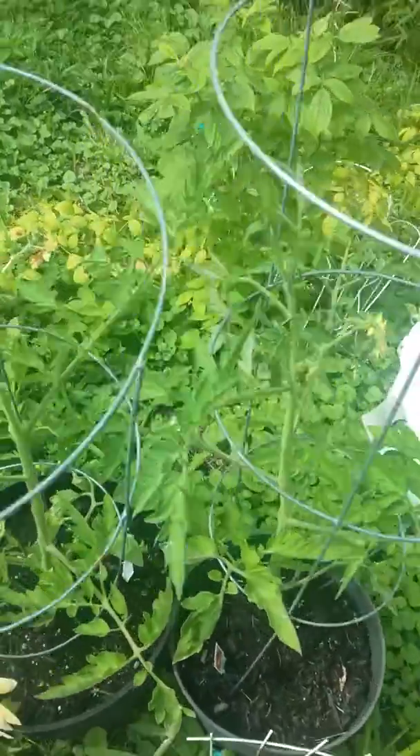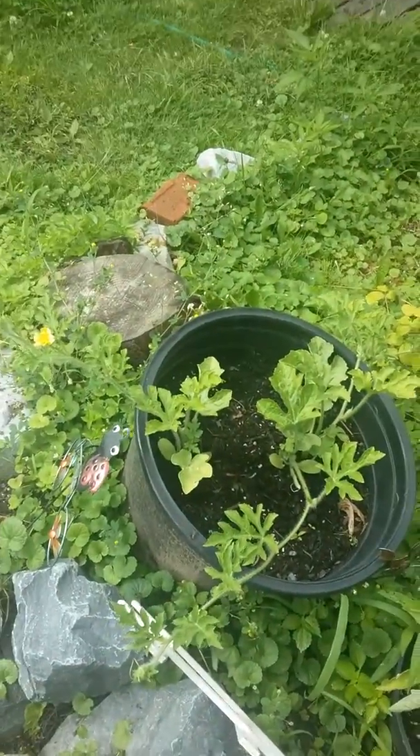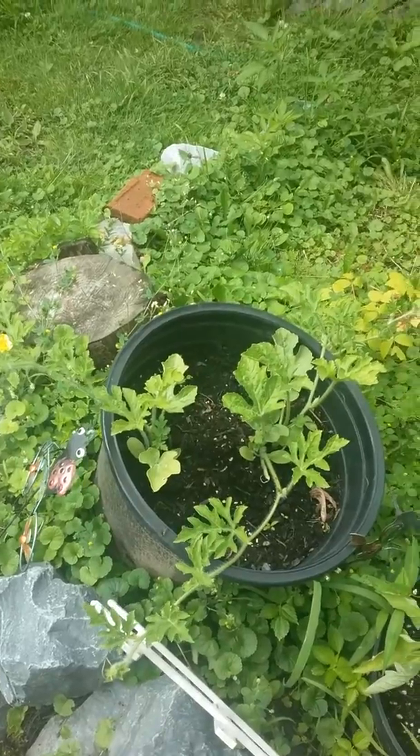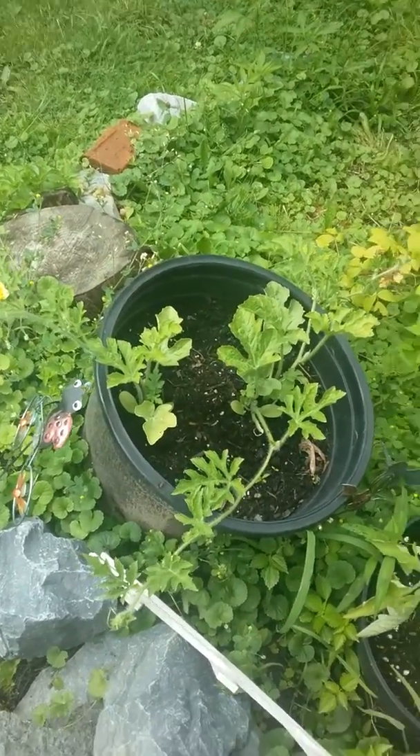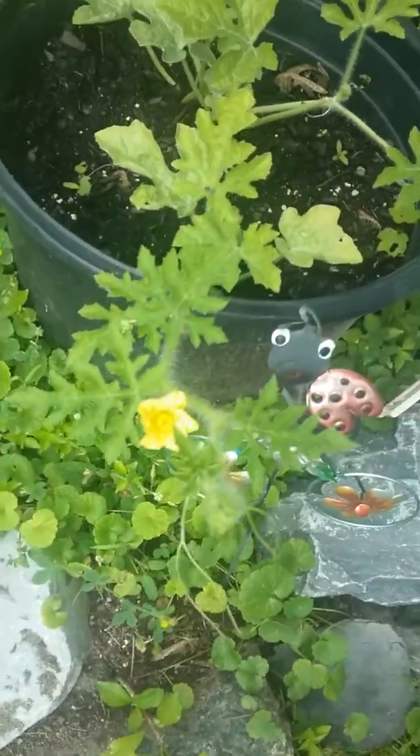There are some more. And then right here is going to be sweet — I think it's called sweet baby. It's a watermelon plant. I have two of them. See that beautiful little flower right there, it's going to be a watermelon.